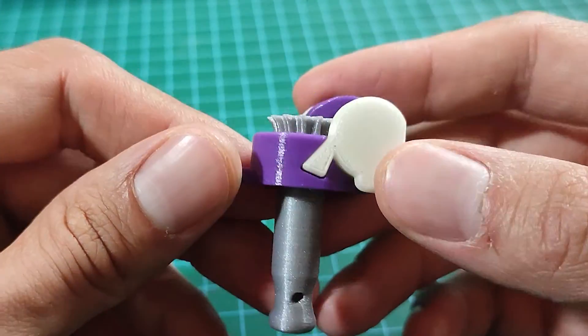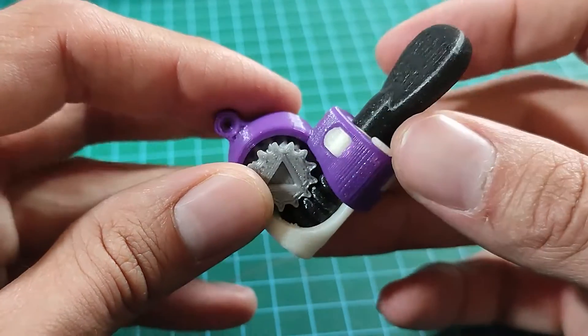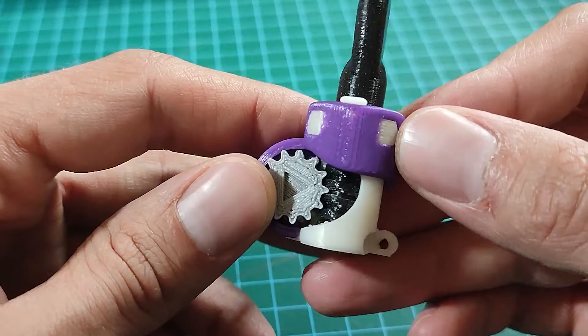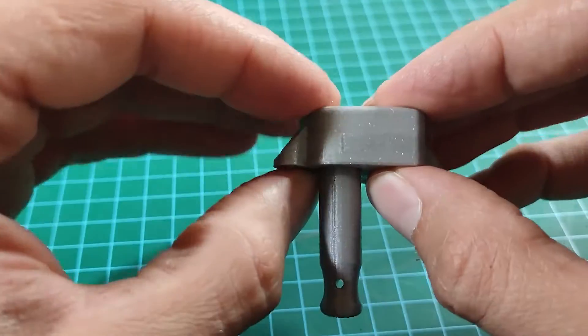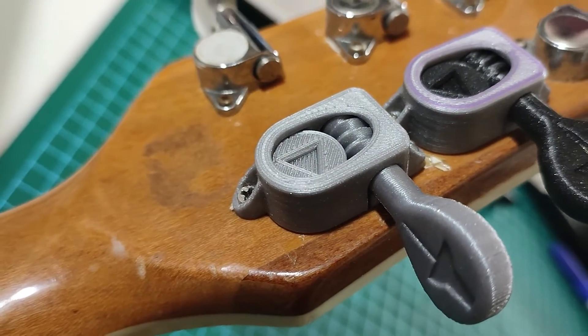For the first version I had all the parts kind of hold each other together — there's one piece that locks them all and they're really thick so they don't come apart. But for this new one I realized that the inside parts can be held in with the screws when I screw it down onto the headstock.